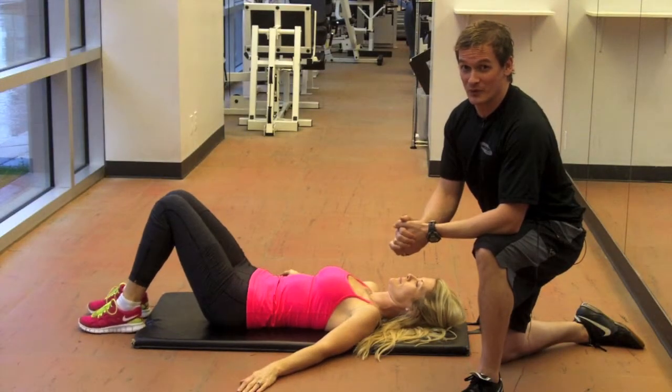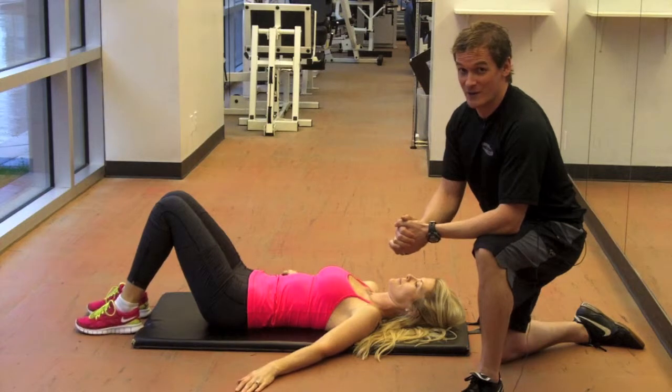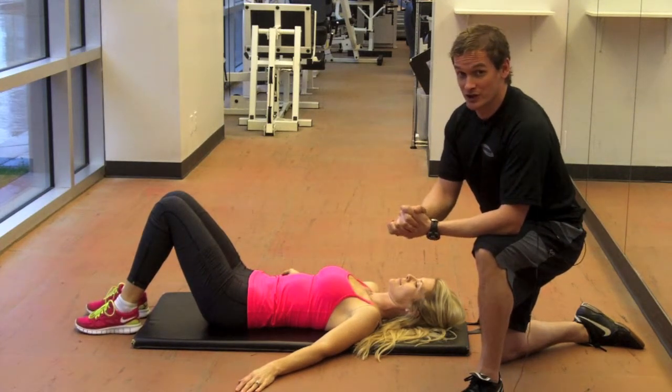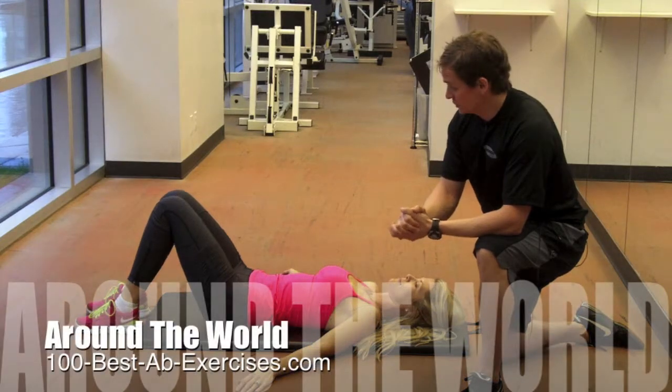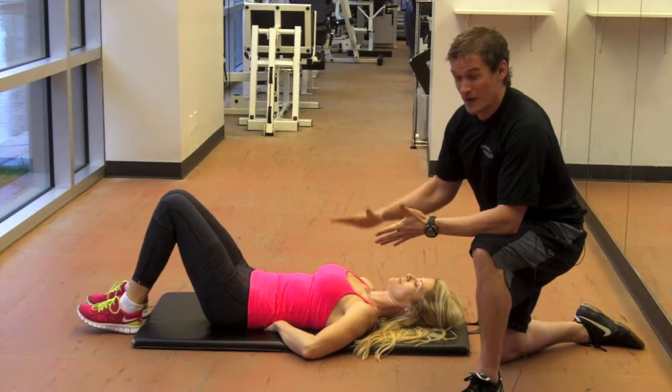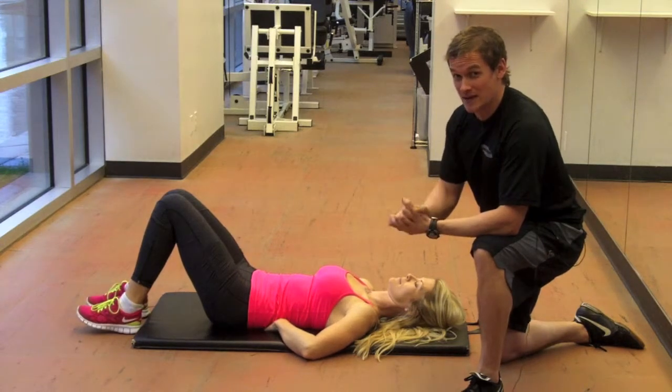Hi there, I'm Craig Boyd with 100BestAbExercises.com. I'm here with my fitness model, Melissa. We're going to demonstrate a lower ab exercise called Around the World. What she's going to do is put her fingertips underneath her low back. The object of this is to make sure her low back stays in contact with the mat the entire time.